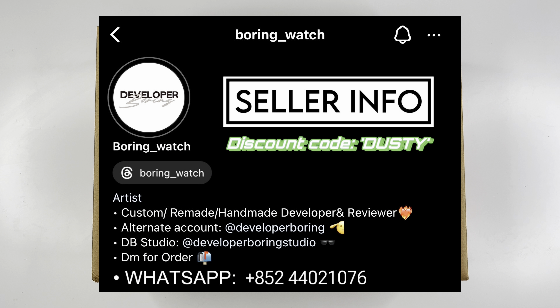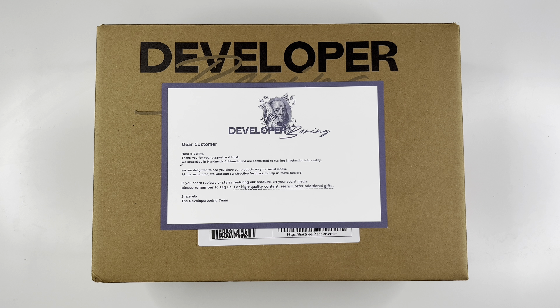This pair comes from Developer Boring. If you don't know who they are, you definitely need to know — they are doing really good things in their factory. I'm gonna go ahead and put their information right here including a discount code to help you save some money, so go ahead and check them out.